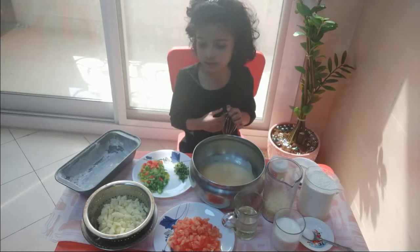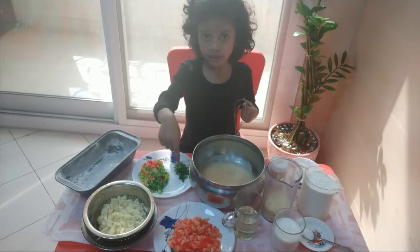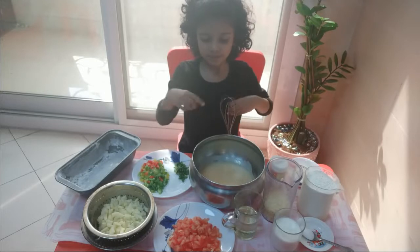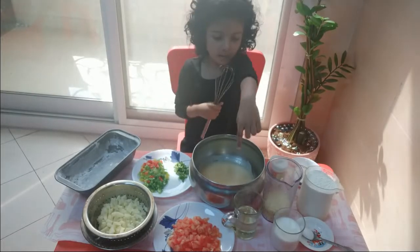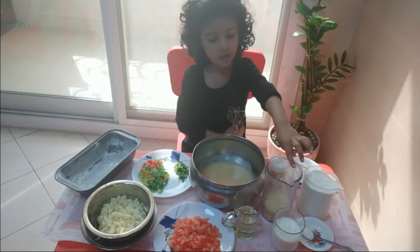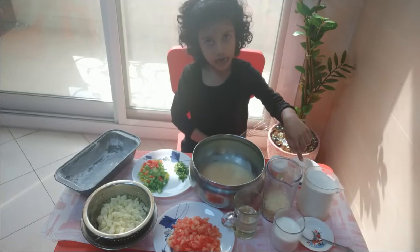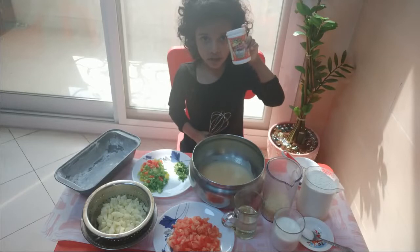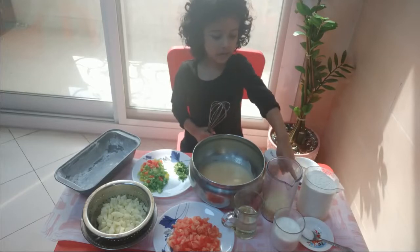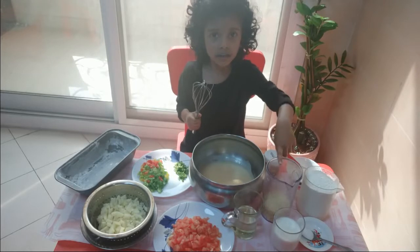Two potatoes, finely chopped and peeled. Two juicy tomatoes, finely chopped. Four eggs, nicely beaten. 100ml almond oil. 150ml milk. Two and a half cups flour. One and a half tablespoons baking powder. One teaspoon of salt. Half cup grated cheese.